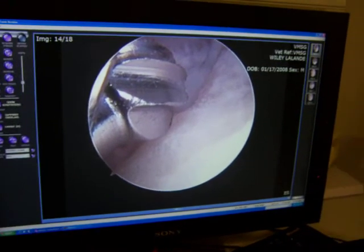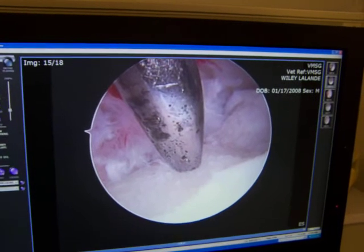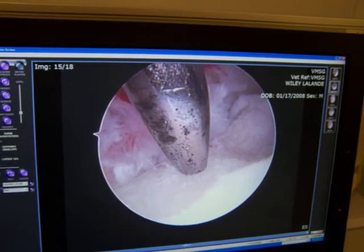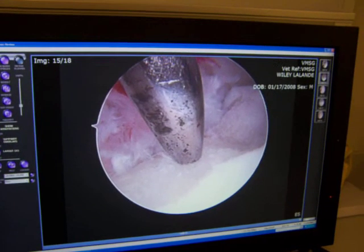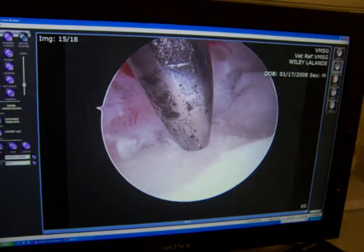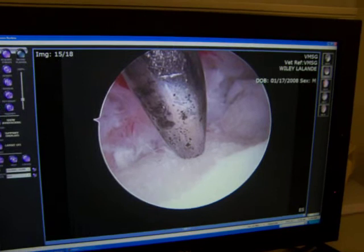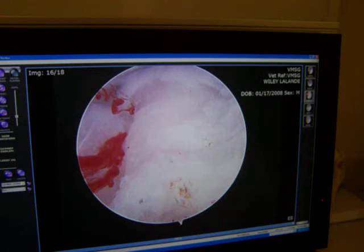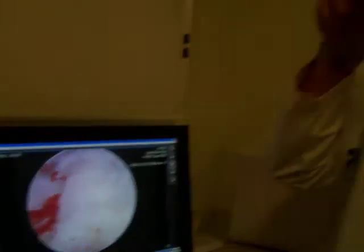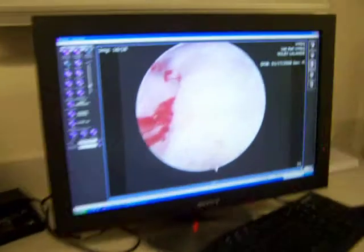This is the microfracture, or forage. It's interesting when you see it blown up like this — this is actually a smooth instrument. What I'm doing is drilling holes down into the bone, as we discussed, to allow new blood vessels and new stem cells to come up. It's a tight little joint. I put three perforations — boom, boom, boom — divided into thirds basically.